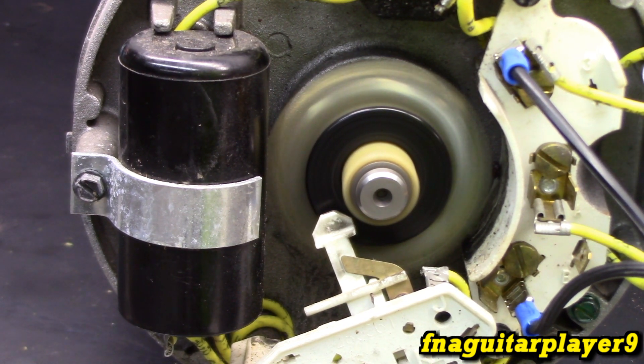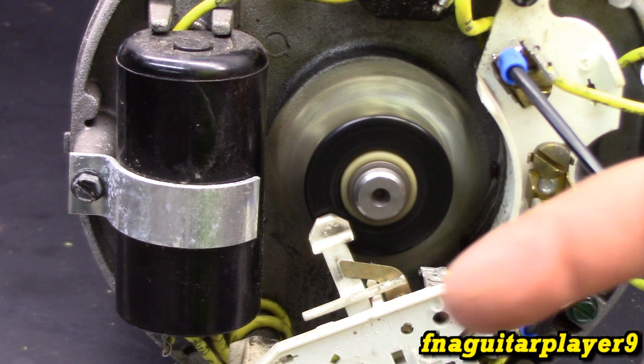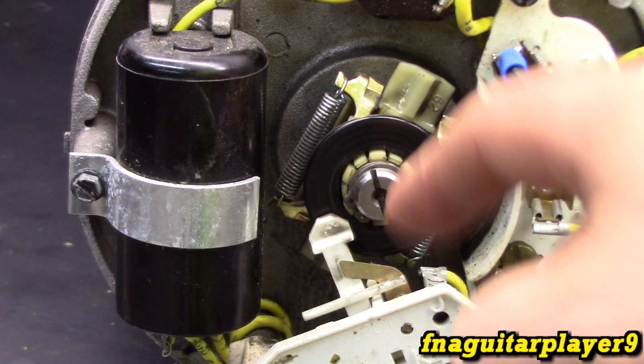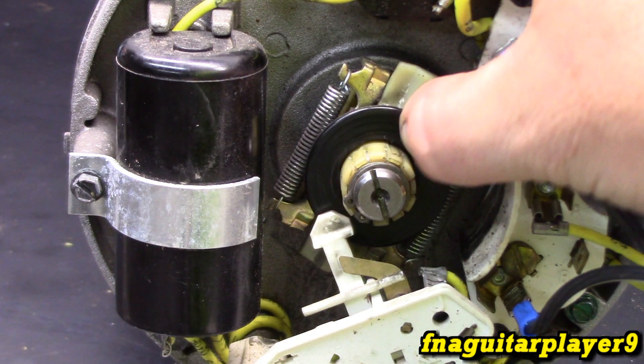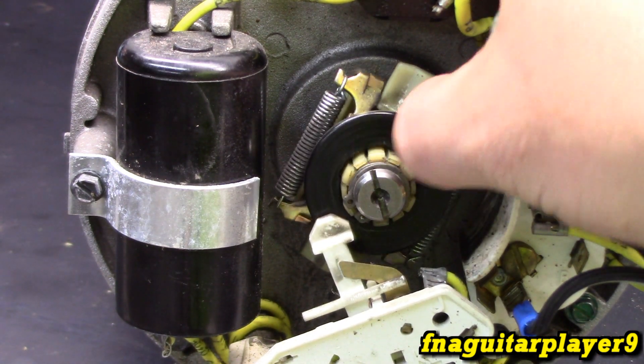Now I'm going to disconnect the power. Then once the RPM has dropped down below the threshold, the springs overcome the centrifugal force and it makes the connection again — which doesn't matter because the power is off. This could actually be considered a normally open switch because while the motor is working the contacts are open. I labeled it as normally closed because when the motor is not in use, the contacts are closed.